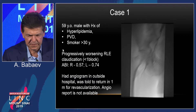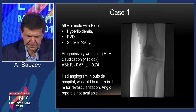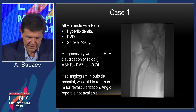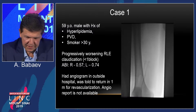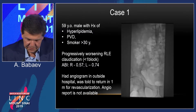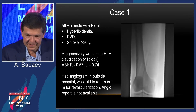The first case is a 59-year-old male, smoker for more than 30 years, with progressively worsening right lower extremity claudication and an ABI of 0.57. He had a diagnostic angiogram done in New Jersey, was told to come back in a month, which seemed odd — and he needed to fly to Poland. He happened to be the referring cardiologist's secretary's uncle, and she wanted this done ASAP. If another hospital didn't act right away, that's a warning sign.